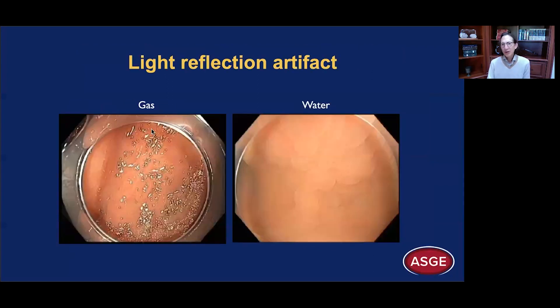Here you see an example with gas — you get this light reflection artifact. Underwater, it's gone, and you can see the fine detail. This is a SSA here; you can see the fine detail.